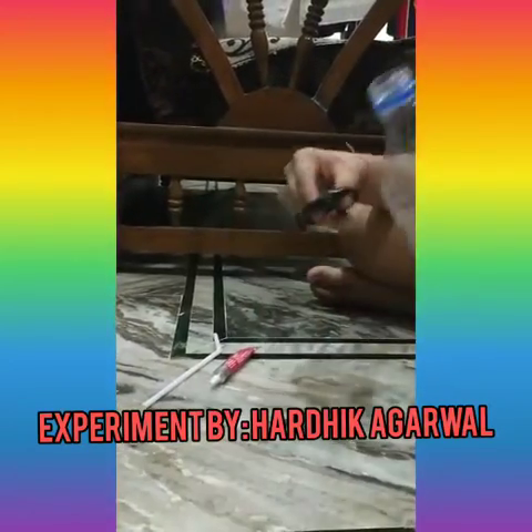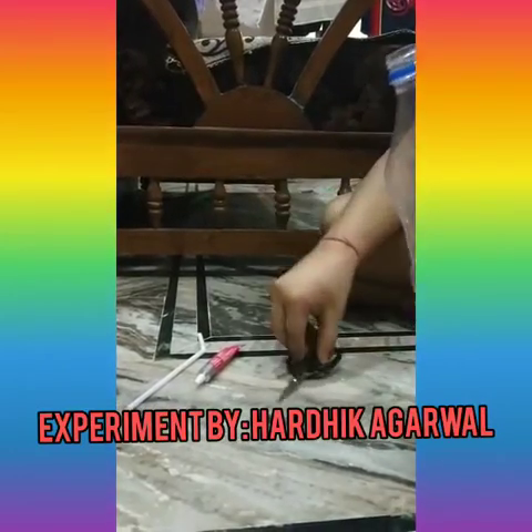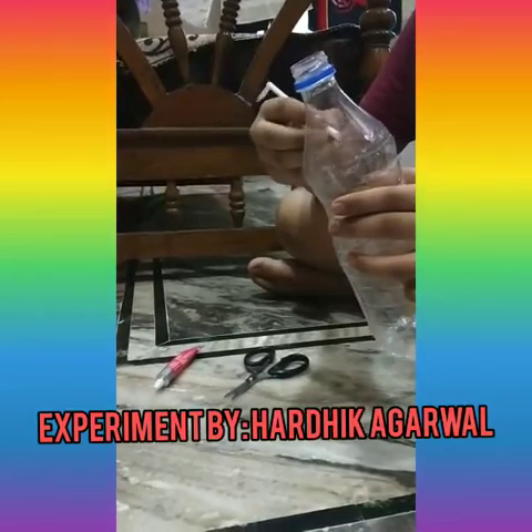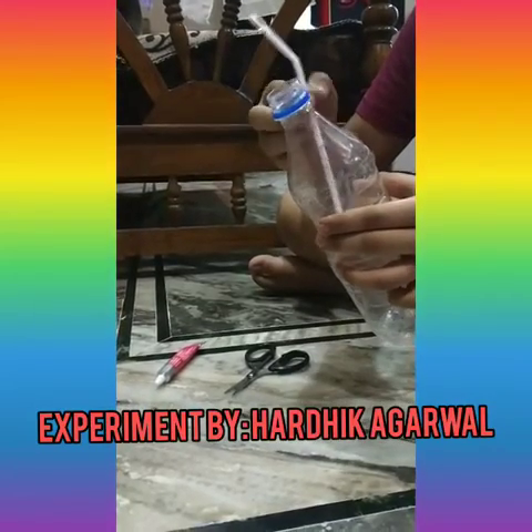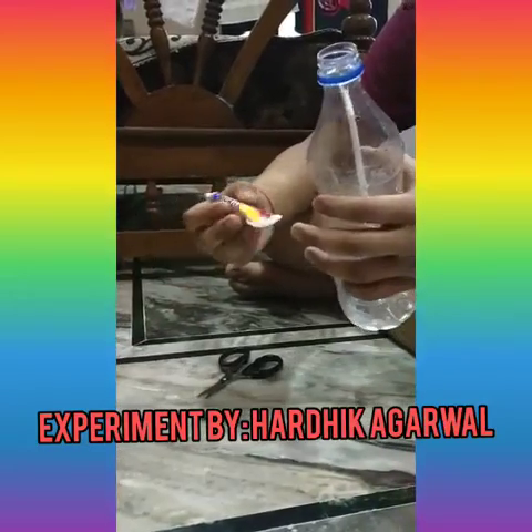First, make a hole near the mouth of the bottle with scissors and then insert a straw. Insert the straw into the bottle and secure the hole with the help of glue.